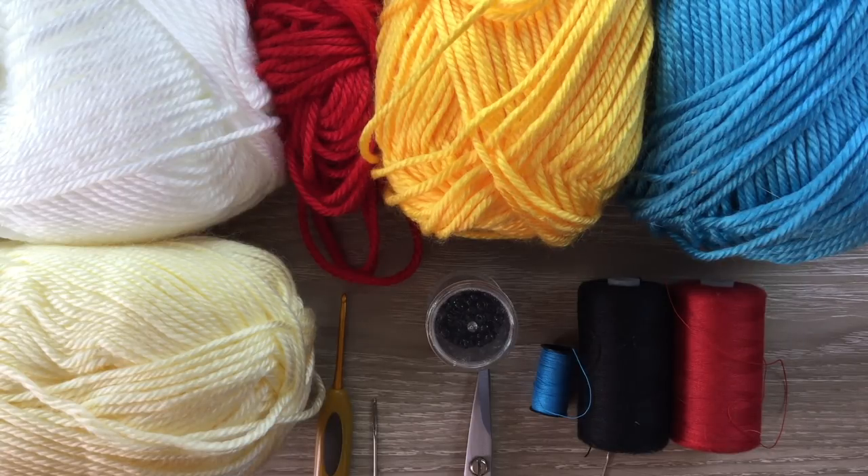I've got scissors, a 2.5 millimeter crochet hook, and a darning needle to weave in my ends. I'll be using three black beads, one to stitch on the flower and one each for the eyes. I've got my sewing thread and needle to stitch it together, and I'll also be using a small amount of 4-ply crochet cotton and a 1.25 millimeter hook to do a slip stitch around the mouthpiece.